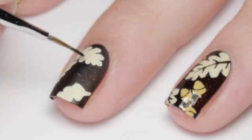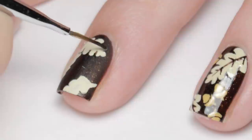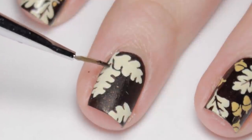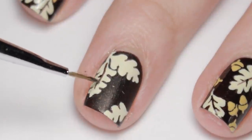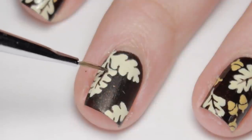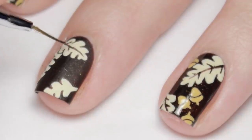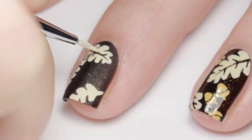Go back in with the brown polish and fix the gaps in the leaves and add in some brown stems. If you get carried away, you can always go back in with the tan paint.